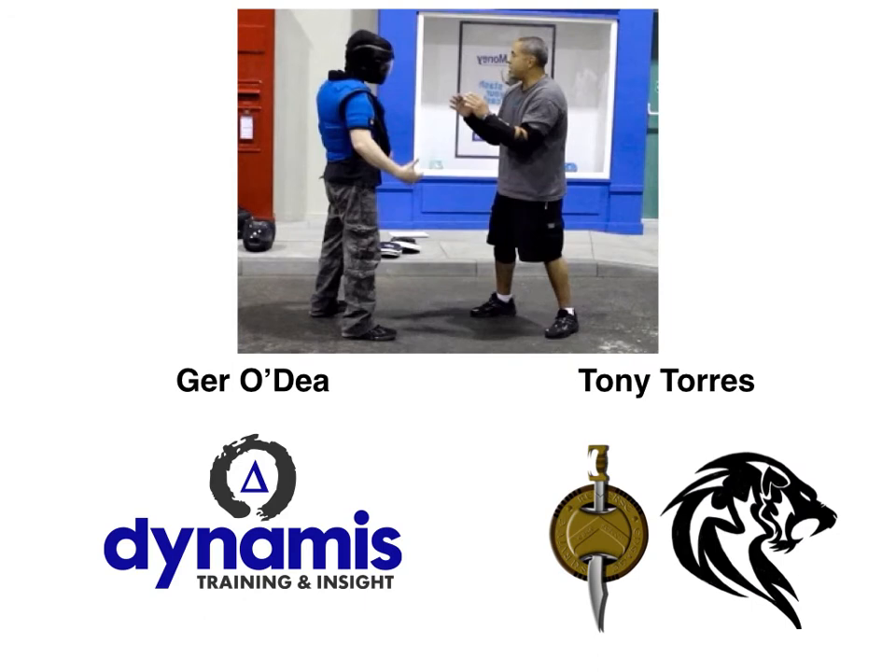Now this course is a fantastic blend of a number of different approaches. I teach personal safety, conflict management and physical interventions all over the UK and internationally, based on my experience of doing BTEC Level 3 courses with the National Federation of Personal Safety here in the UK. And I bring that level of experience to this trainer course.